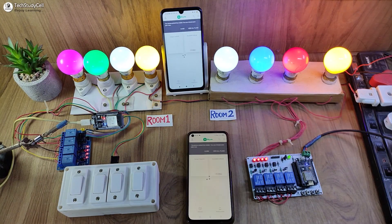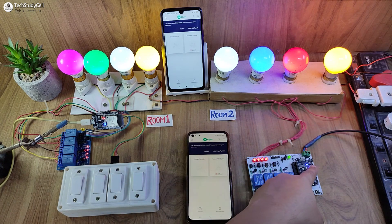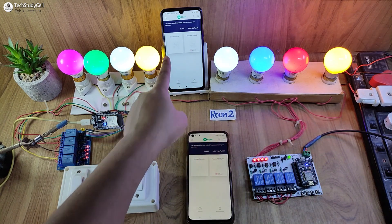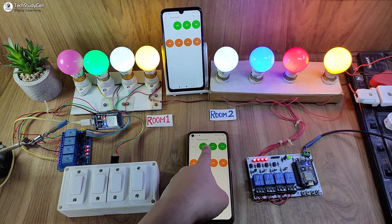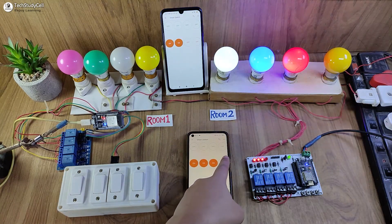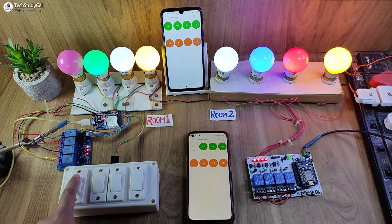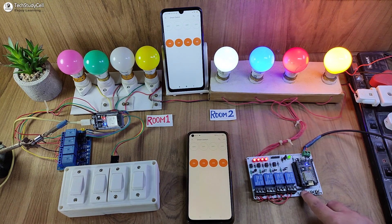Now let me turn on the Wi-Fi again. After turning on the Wi-Fi, you can see the blue LED turns on automatically. So the ESP32 and NodeMCU are connected with the Blynk cloud. I can control these appliances from the Blynk IoT app and also monitor the real-time feedback.